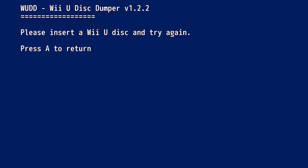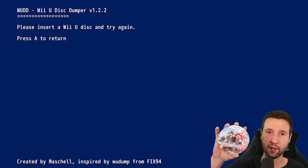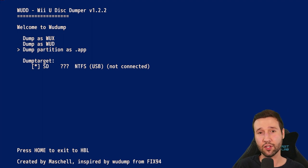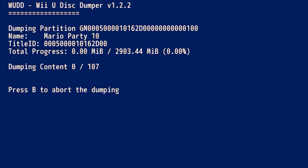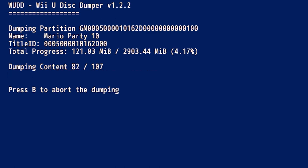Next, we're going to go to dump partition as app, and it's going to ask you to please insert a WUD disc and try again. I don't have anything inserted yet, but I'm going to be doing my copy of Mario Party 10. I'll go ahead and throw that in the disk drive. I'll press A to return, give it a second so I can hear the disk fully starting up, and then do dump partition as app one more time. It says reading disk information. Now it's going to tell us what we have. Depending on your game size, this will take around 5 to 10 minutes, so let me skip to the end.